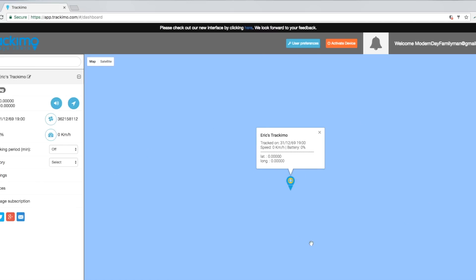The map isn't loading up — it might be because it doesn't have a signal yet since I haven't turned it on yet. I'm not going to be reviewing the website in this video as it would make it way too long, but if you have questions definitely leave them down below and I'll answer them when I get a chance.